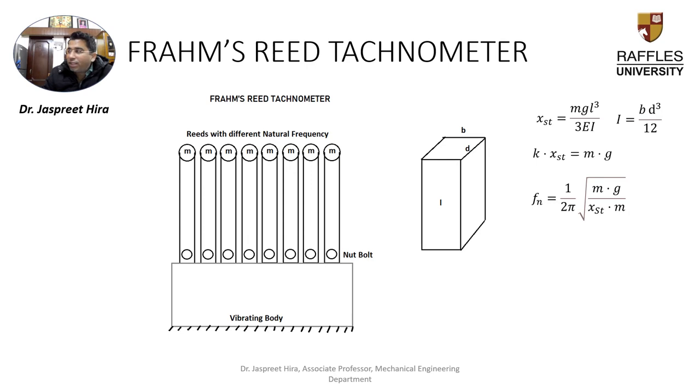We have a combination of reeds that are in series together. If suppose this reed has the maximum amplitude, that maximum amplitude is recorded and we find out the amplitude of the vibrating body. This is basically the principal phenomenon behind the Frahm Reed Tachometer.